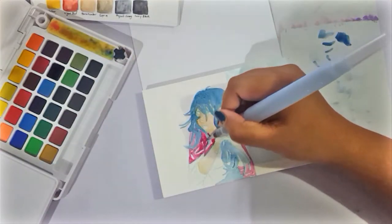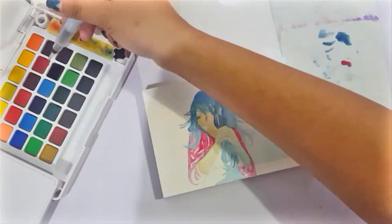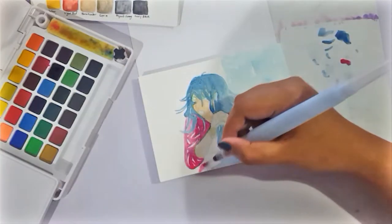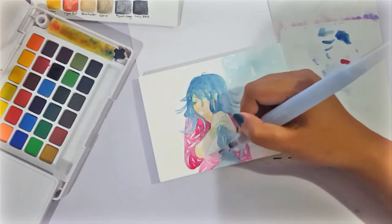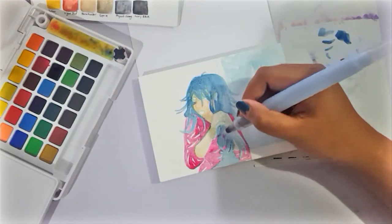Blending-wise, they're actually pretty good too — they reactivate nicely, they layer together nicely, they blend together nicely. I can't find a thing that I hate about these watercolors. It's perfect, I guess.